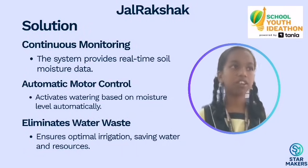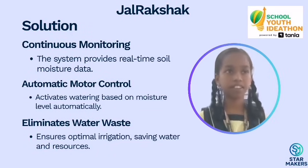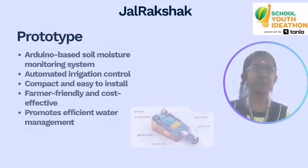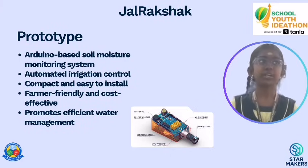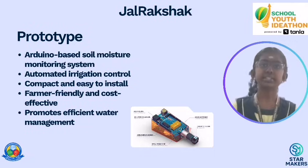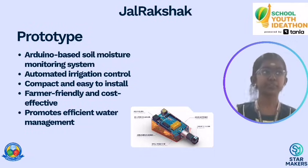No manual checking, no water waste. It's smart and simple. For our prototype, we used basic electronics components like Arduino, a soil moisture sensor, and a small water pump. We tested it on plants and it worked perfectly.